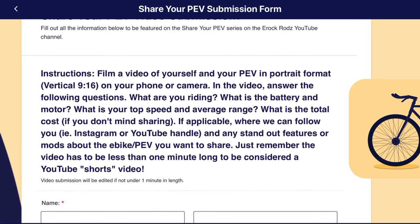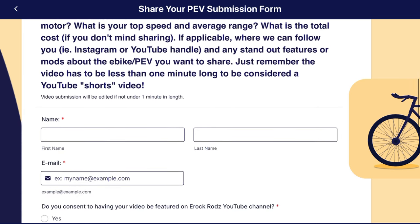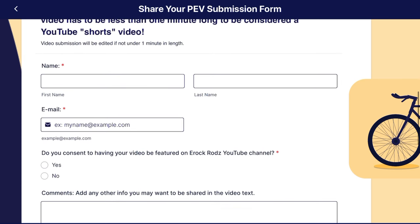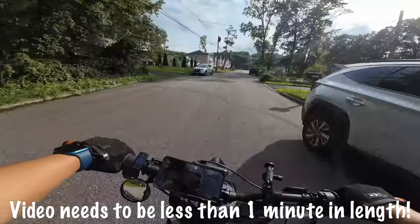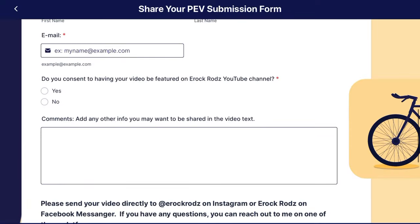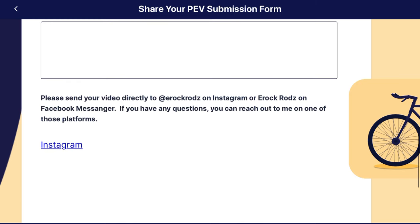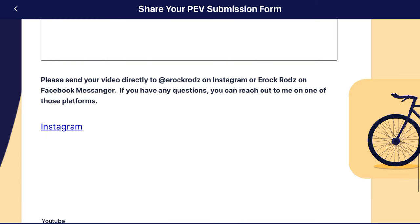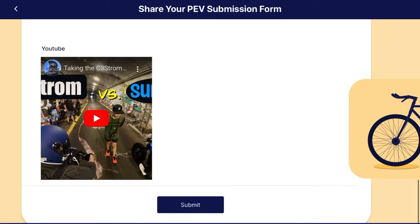What are you riding? The battery and the motor. Your top speed. Your average range, if you don't mind sharing. The cost of the bike or PEV. And that's basically it. You just fill out the form and submit it. The only thing is you'll have to send the video directly to me via Instagram or Facebook Messenger, or even email if you want. The instructions are all in the Jot form.